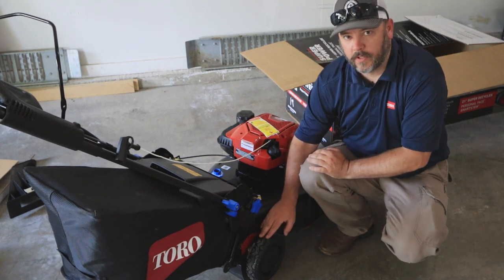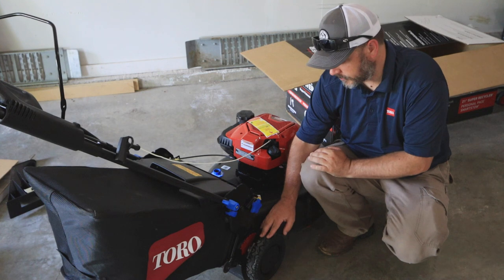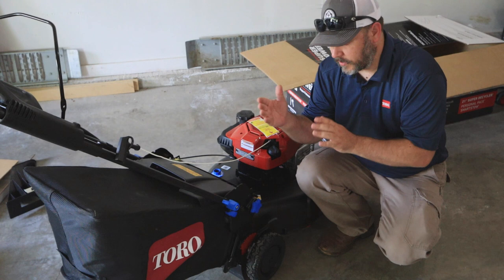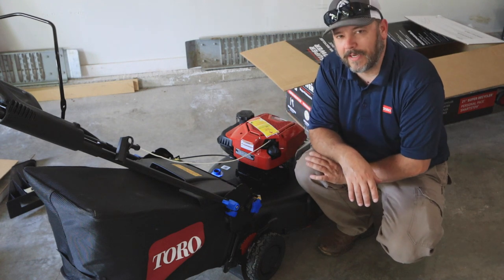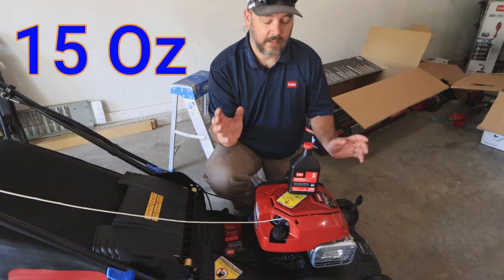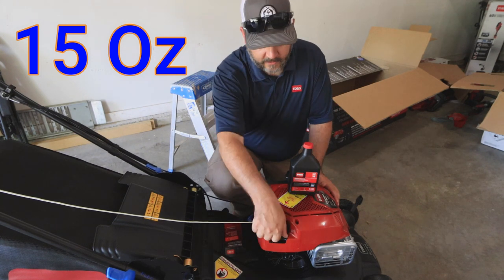On the drive motors there will be grease zerks — check your owner's manual on how often to grease those. Also back here there is a set of wheels that help it roll around while it's folded up in storage mode.